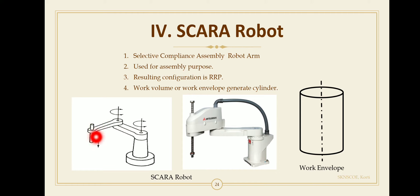The first revolute joint rotates the arm back and forth about the vertical base axis. The second revolute joint also rotates the arm back and forth about the vertical axis, so both rotary joints have a vertical axis. The third joint is the prismatic joint, which slides the wrist up and down.